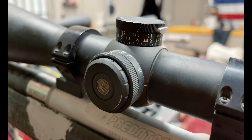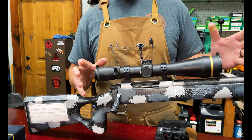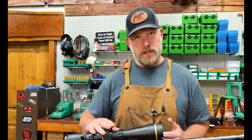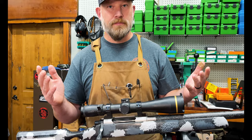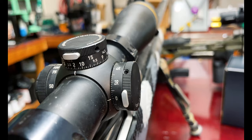It does have a side focus for your parallax adjustment. It does have the CDS dial system — we developed a load for this gun and sent all that info into Leupold. They send you back a turret for free, completely free, with all of your information. So the yardage is on here. I do have a dope sheet on the side as well for different elevations, temperatures, and different bullets. Very handy — so say for instance if you range it at 575 yards, you literally dial 575 and shoot. It makes it very, very simple and it's an excellent feature.